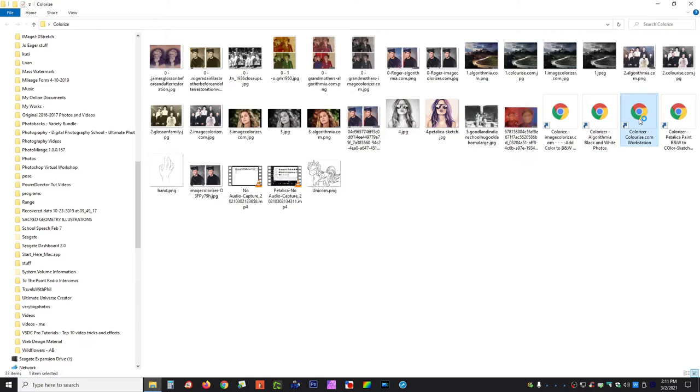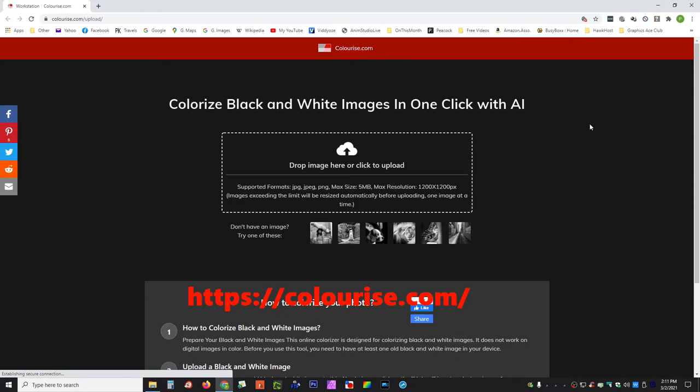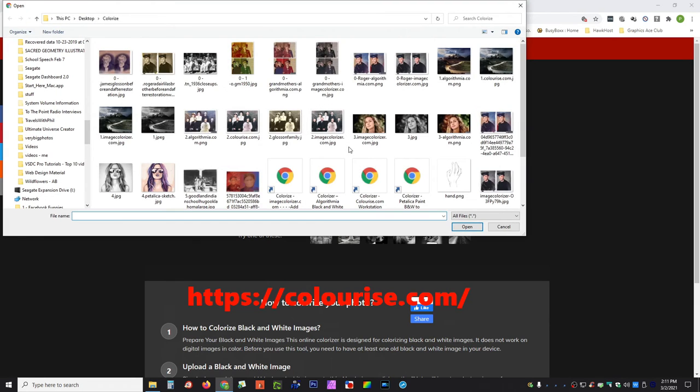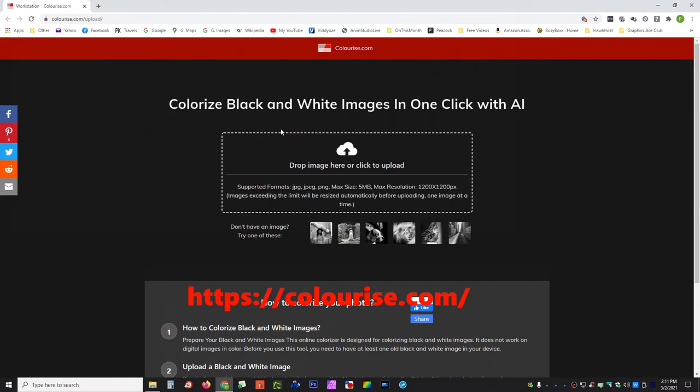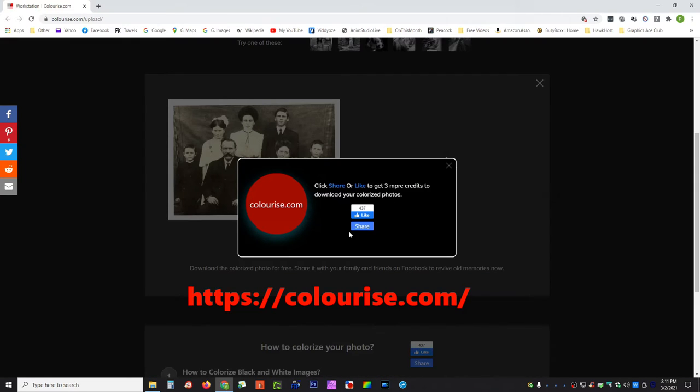For our third one, we have Colorizer. Colorizer also converts things, and what you do is drag and drop down here. This one only allows you so many per day — I think you're only allowed three per day. Let's try and find a picture of my father's family, bring that in and see what happens. And indeed, if you have overdone the number of per-day usages, this message comes up. But I was able to do some through here a little bit earlier.